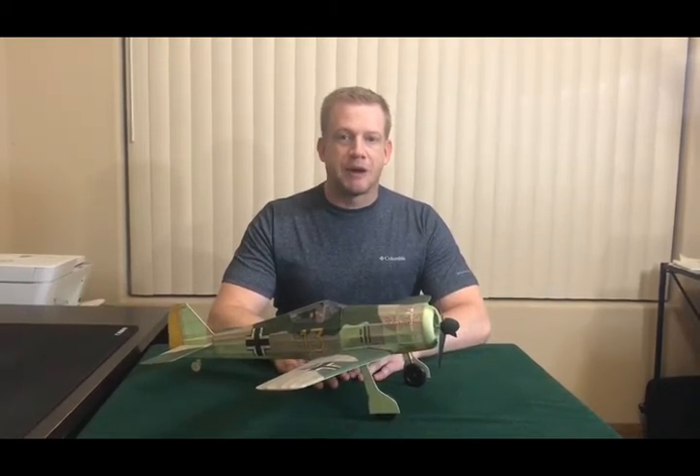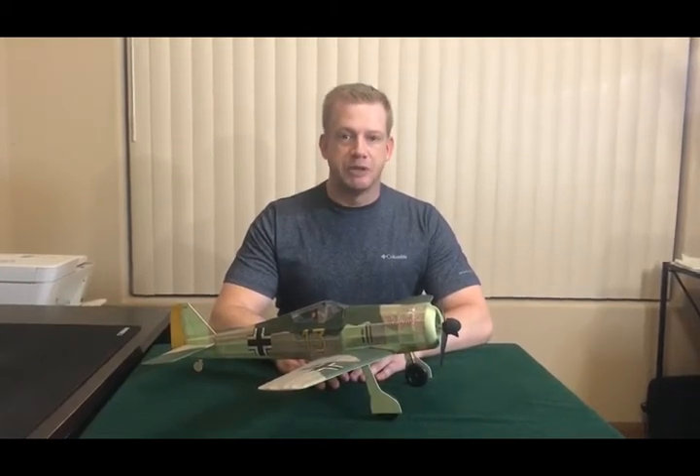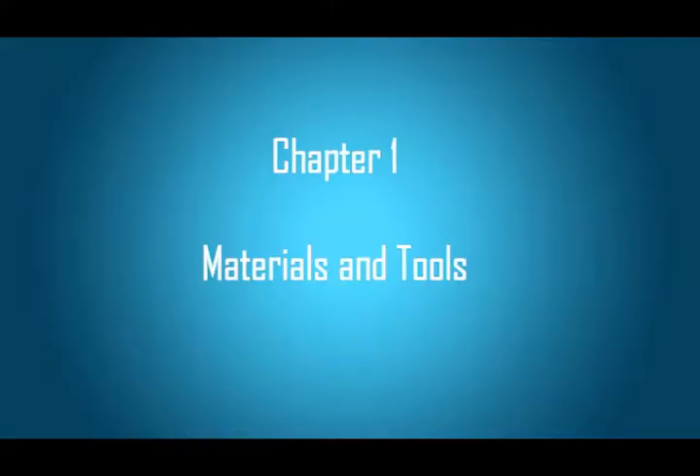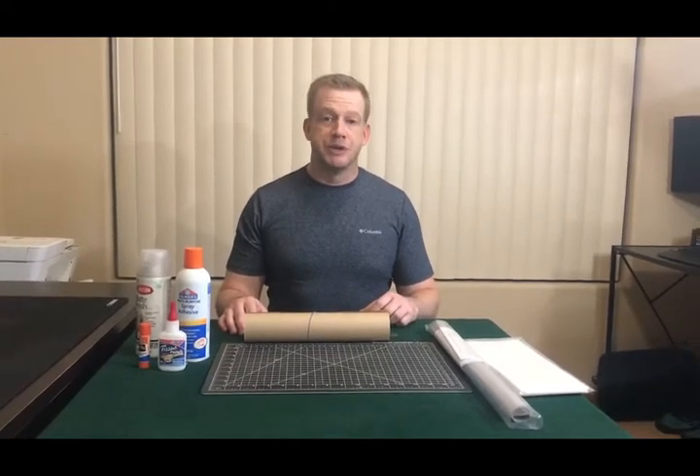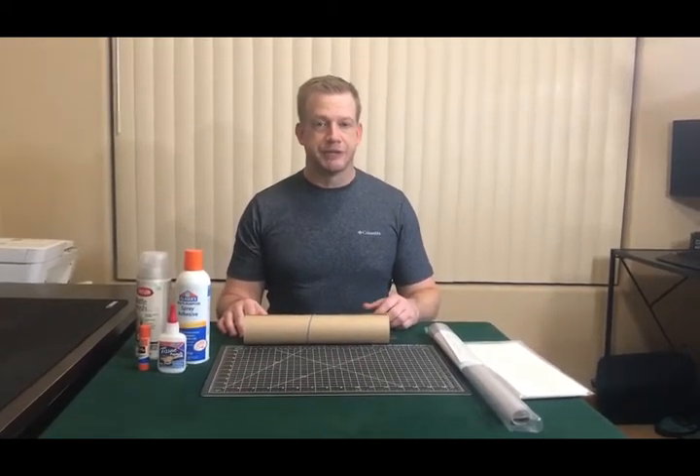So the first thing we'll talk about are the materials and equipment used. Let's now look over at some of the tools and equipment you're going to need to be able to do the printing on the tissue.